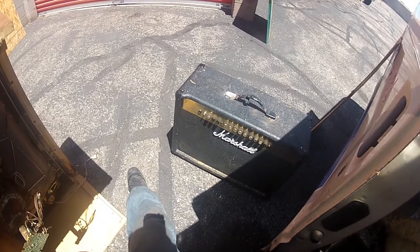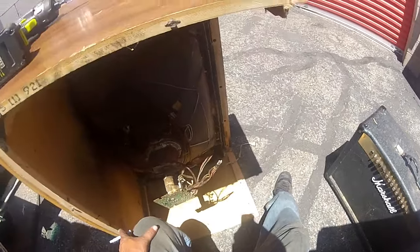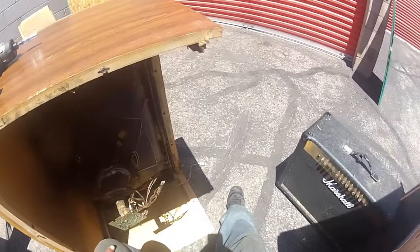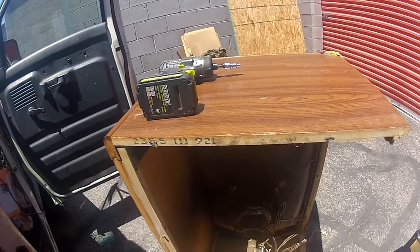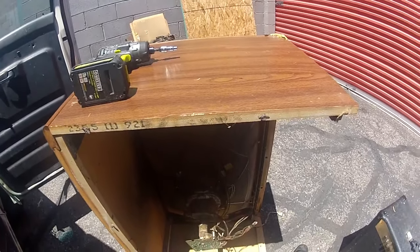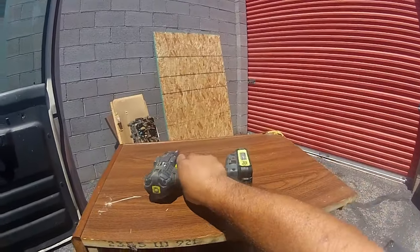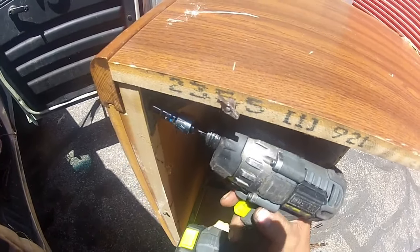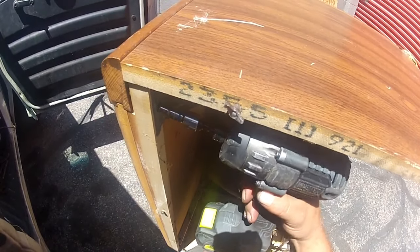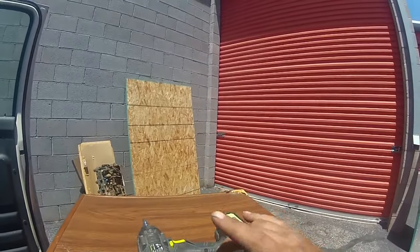I'll get a picture of it before I start so I can use that for my thumbnail. This is what I've gotten taken apart so far, but nothing too exciting.